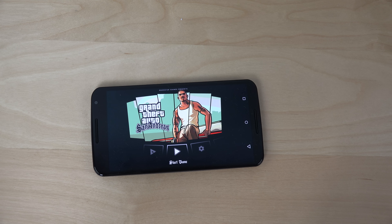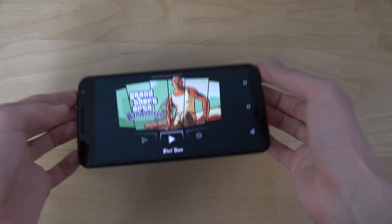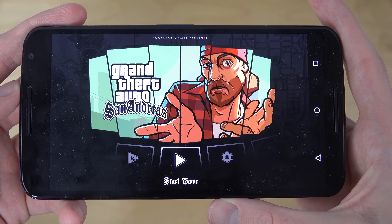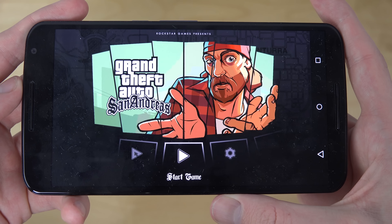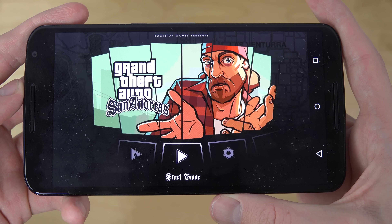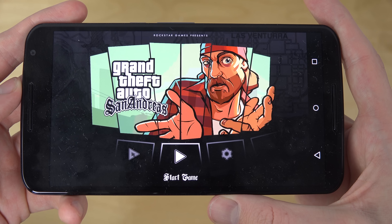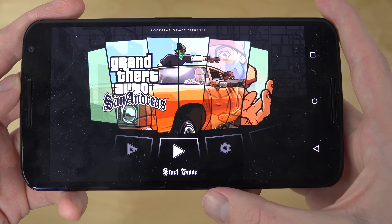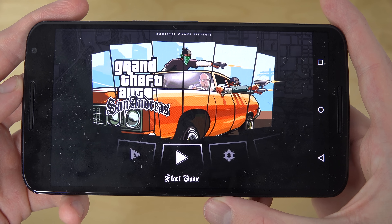Hey guys, so today I want to do a quick video here with the Nexus 6. I got some gameplay — people wanted to see gameplay on the Nexus 6, which has a Snapdragon 805, quad-core 2.7 gigahertz, and an Adreno 420 GPU, so very very quality stuff on the inside.